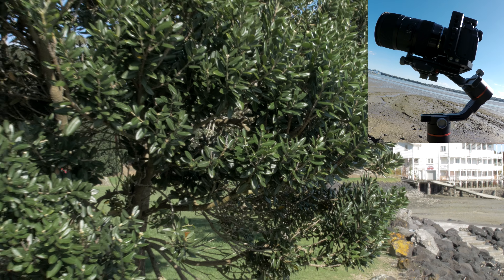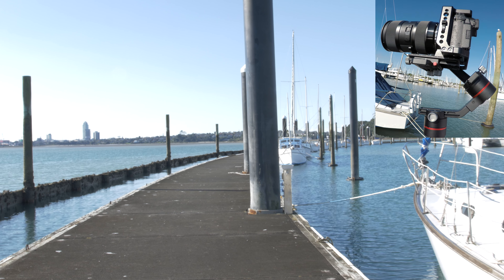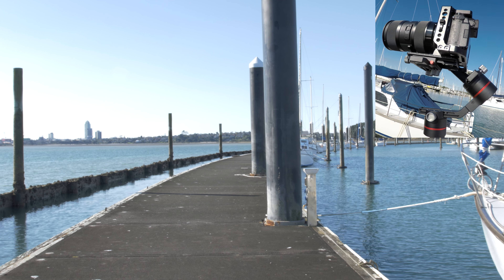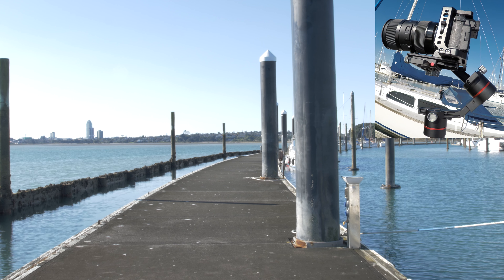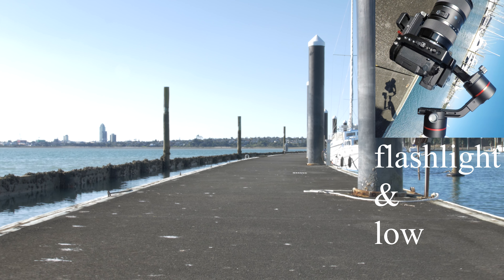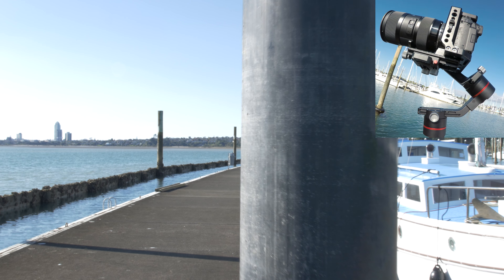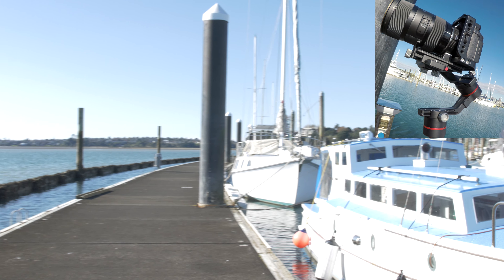Let's see normal walking, flashlight position, and low angle walking. I walked normally and not like a ninja, so you can see how good the gimbal really is.